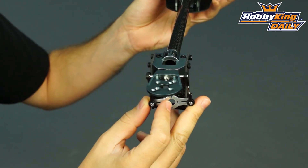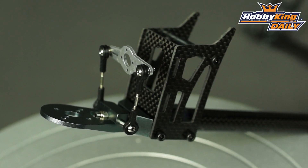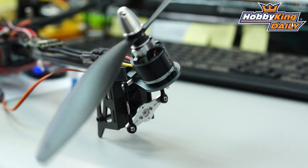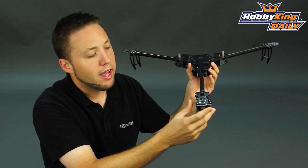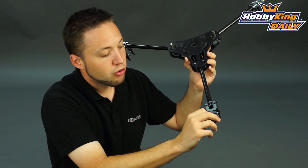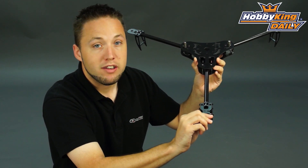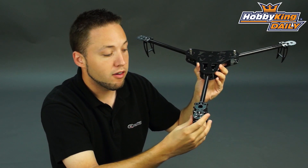Moving to the back for the tail, you can see there's a movable tail motor mount. This has a CNC alloy arm for your servo, with a servo cutout here for a mini or micro servo. We would suggest a high-speed metal gear digital servo — that will give you the best performance for your tail control. The actual tail motor mount pivots on a shaft which is dual bearing supported, so very smooth action and very tight as well. There's no slop in this tail, so very good tail holding in flight.